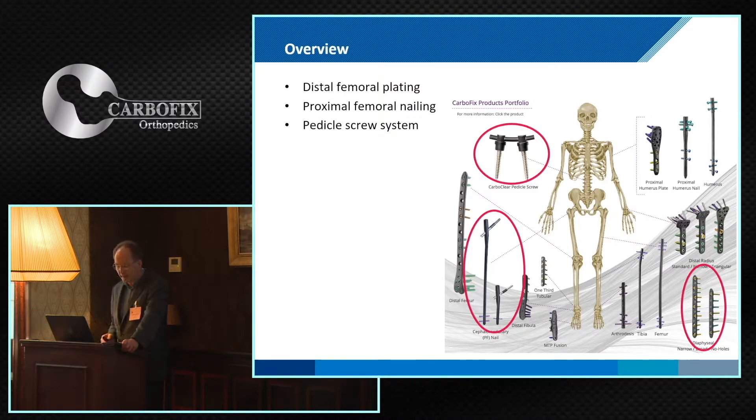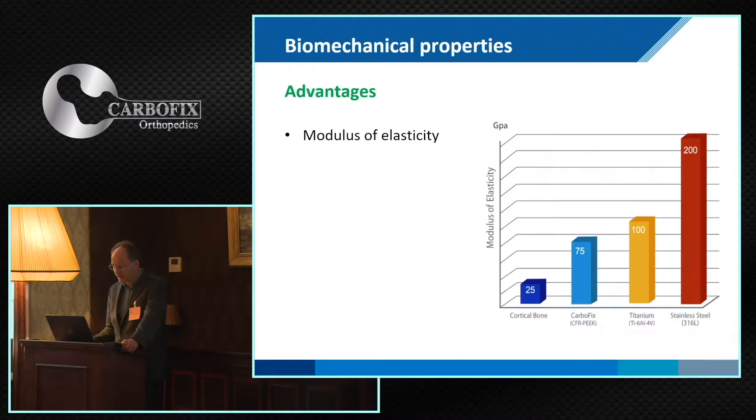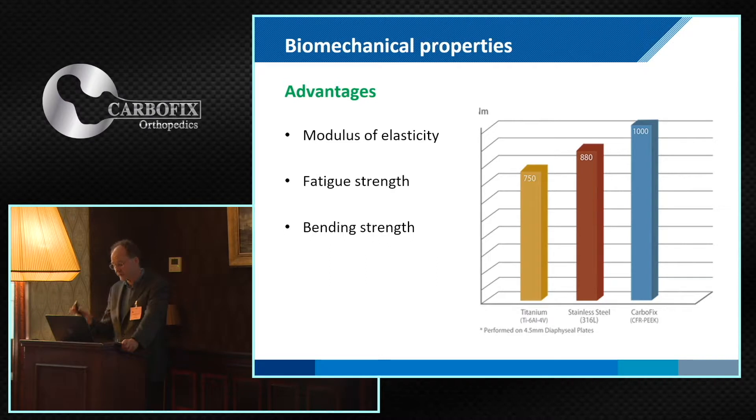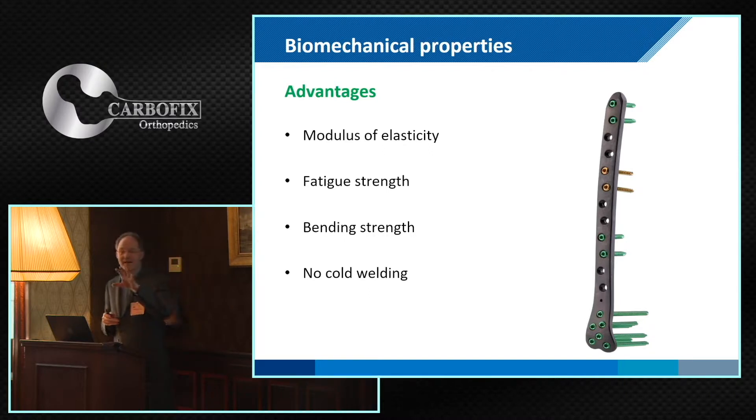One of the most striking is the superb elastic modulus. The fatigue strength is something we haven't been able to reach ever in metal. The bending strength is not that superb, but in relation to the fatigue strength, yes. And especially for the young ones here, cold welding is a real problem when you want to remove titanium osteosynthesis. Placing a titanium osteosynthesis is far more easy than removing it — most of you can underline this — but you don't have these problems with P-Carbon.